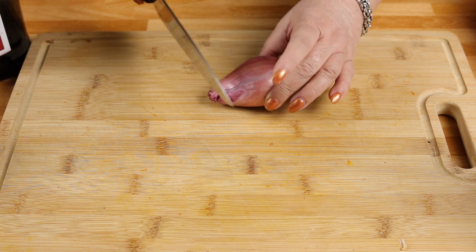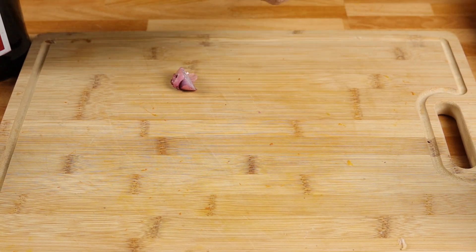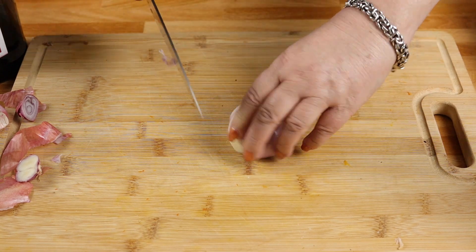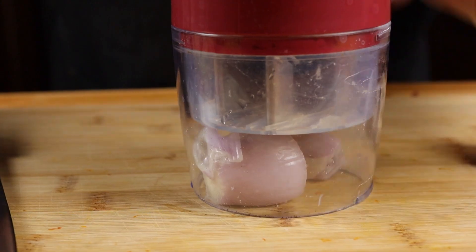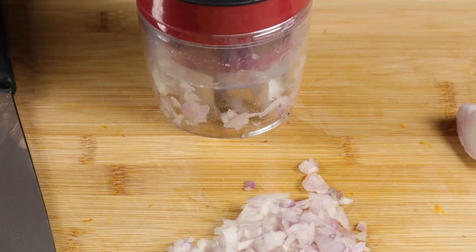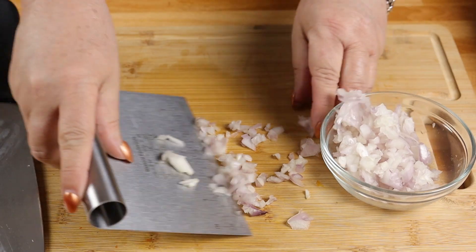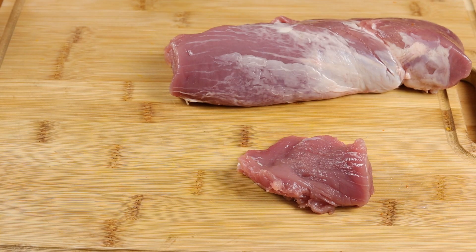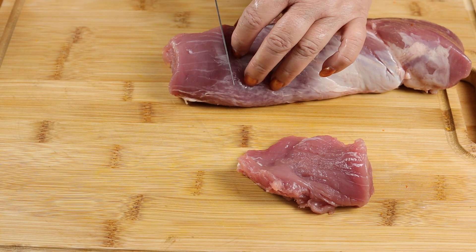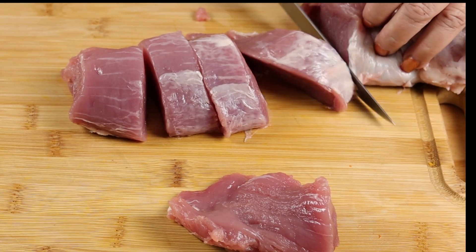Our first ingredient is one large shallot that we are going to finely chop. I'm just going to coarsely chop it and use my handy dandy chopper, but of course you can just do this with a knife. The next step is to take our pork tenderloin and slice it into one to one and a half inch medallions.